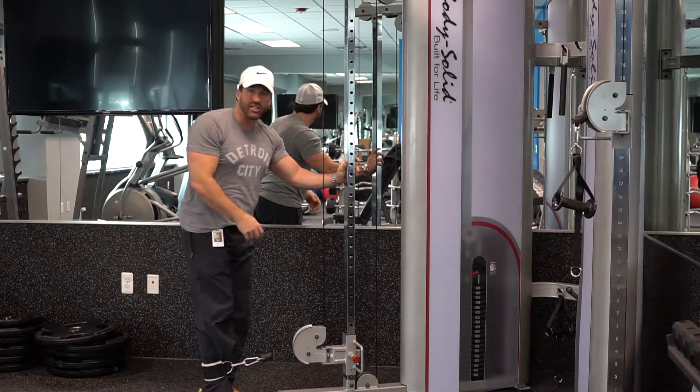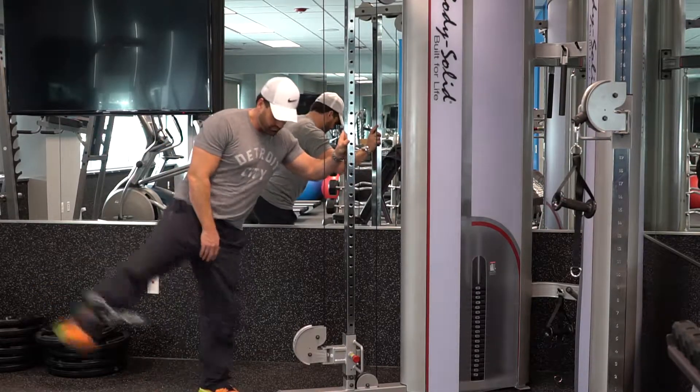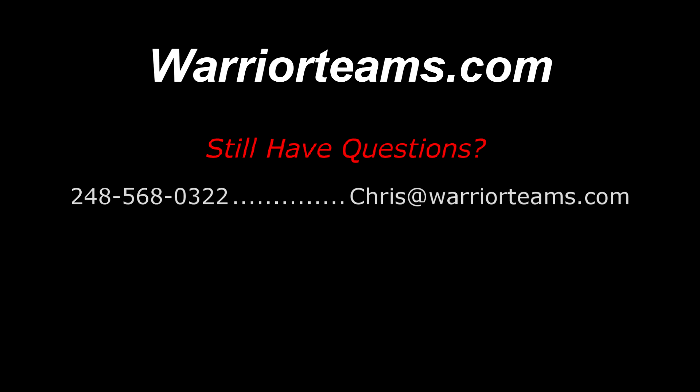You can turn to the side, get your hips, and that's it. We'll be right back.